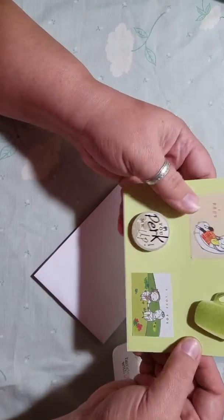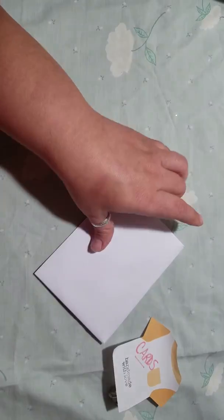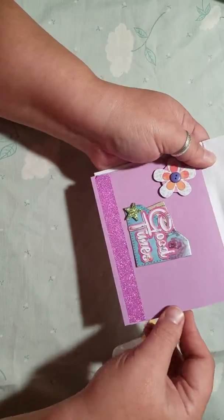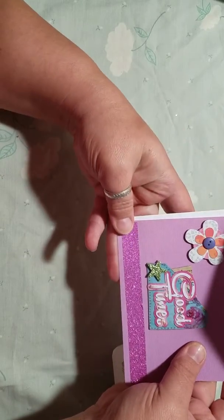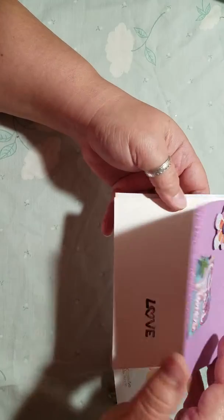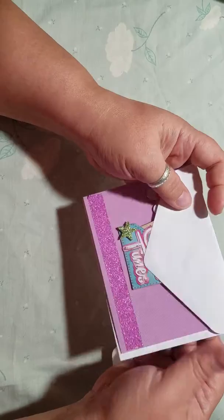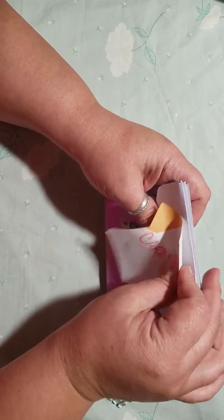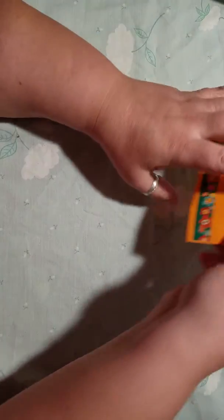Very cute card — I love it, and I love coffee! The third card says 'Good times,' it's a textured card, very pretty, and the stickers go together very well. It says 'love' on the inside. Very cute — thank you Amy, I really appreciate the cards! The second requirement for the swap was tags.